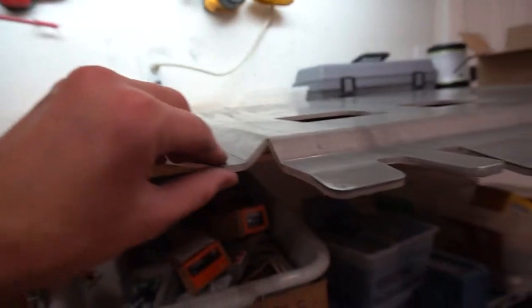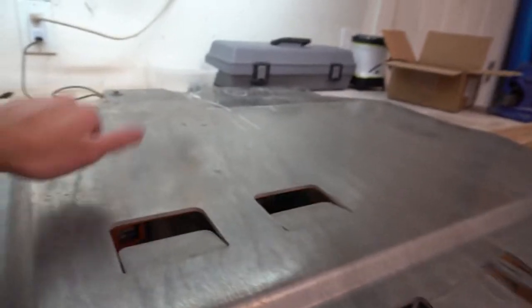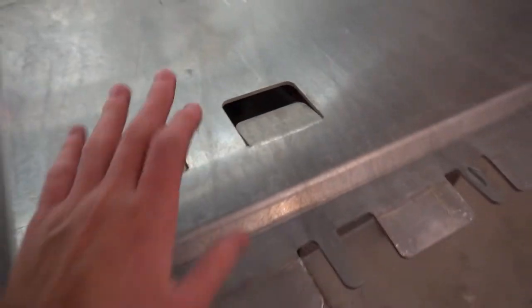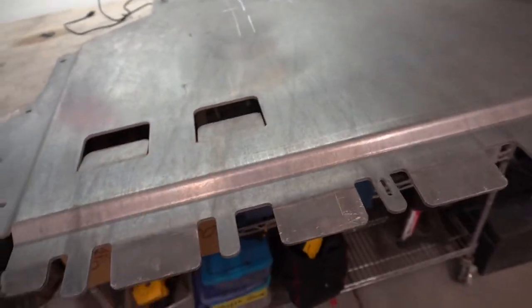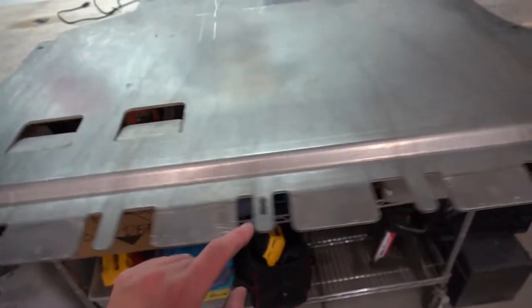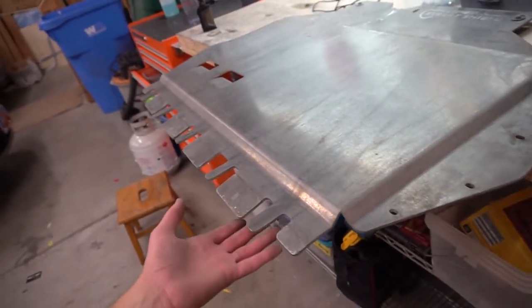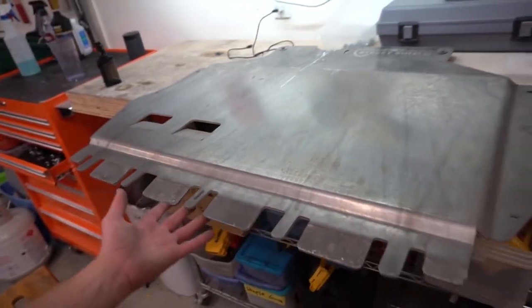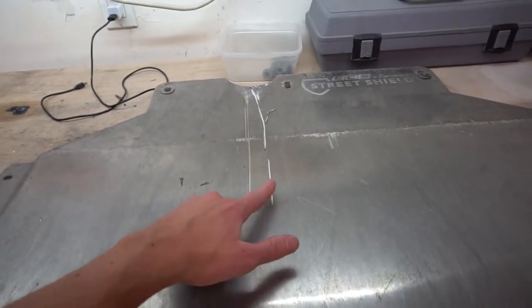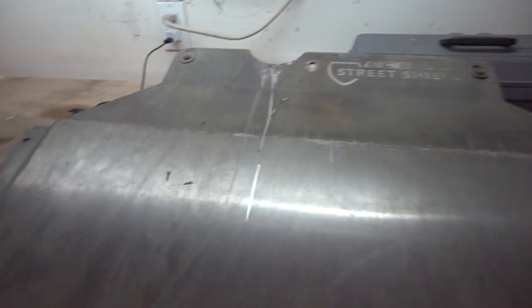Here it is — it's super thick, about a quarter inch of aluminum, and it is sturdy as can be. It's got the venting that the stock one had in the places it needs it, all the mounting holes already drilled out, and it's even got the flaps up here on the front that go in line with the flaps that the OEM liner does into the front bumper. There's a mount up here and then the main mounts back in the back.